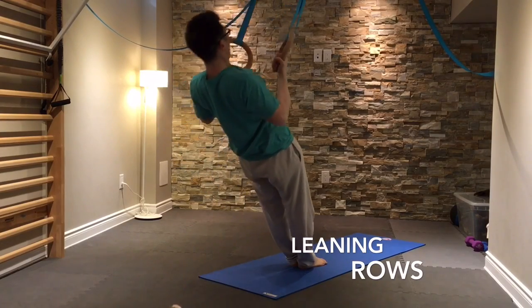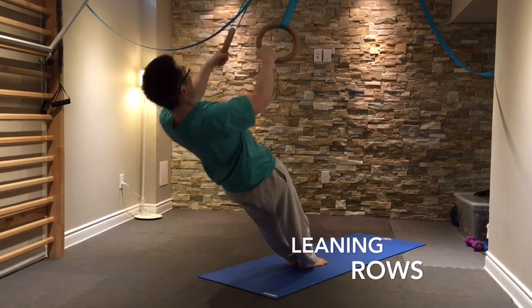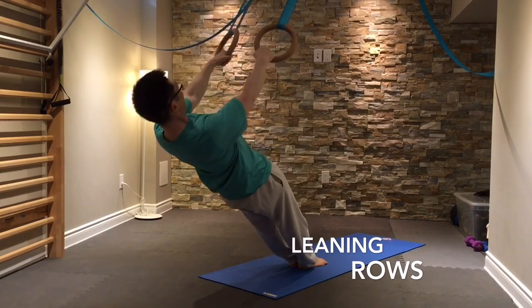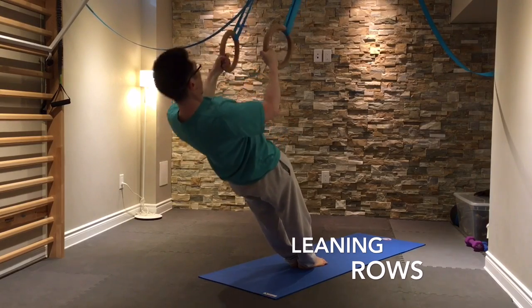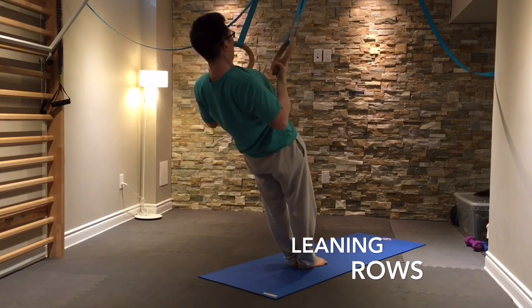When doing leaning rows, you want to keep your core engaged by contracting your abs and your glutes. You want to keep your legs straight at the knees and you want to pull your elbows back to your sides.